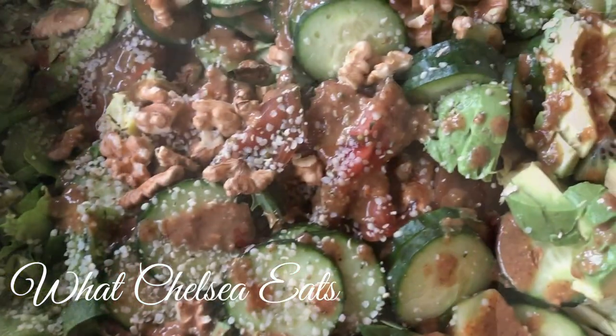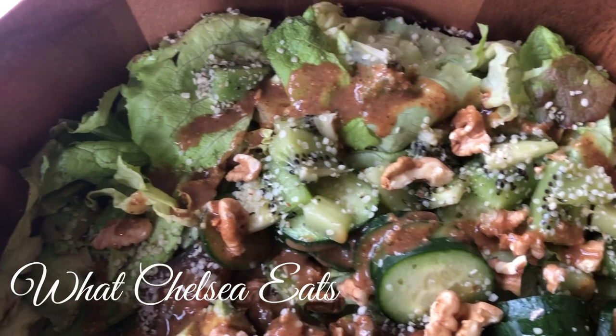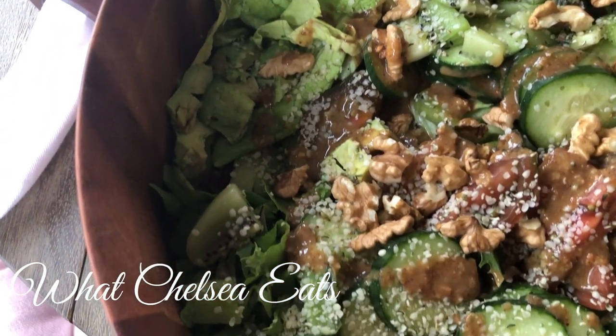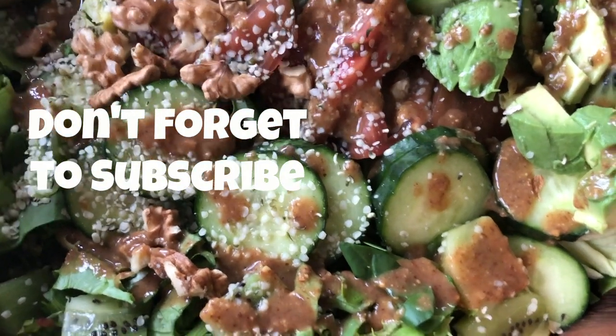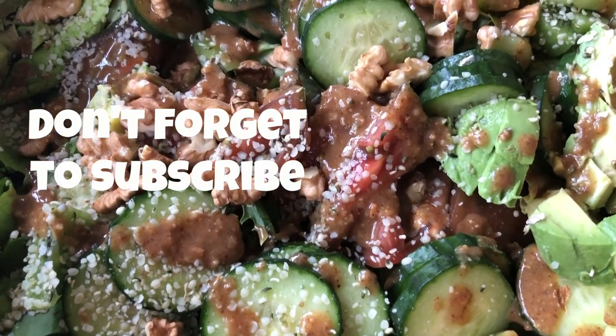There you have it — this beautiful salad that is fibroid friendly, with this Asian dressing that is easy, simple, and delicious. If you like this video, please give it a thumbs up, share it with a friend, and don't forget to subscribe. Until next time y'all, take care. Much love.